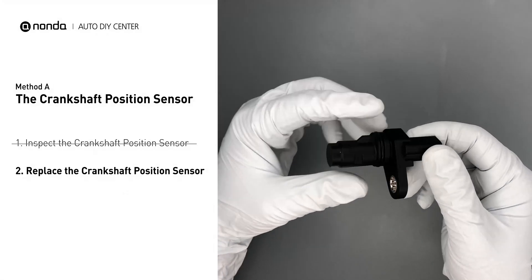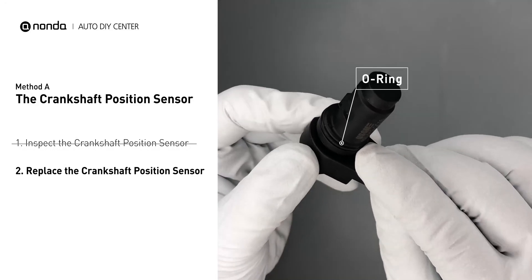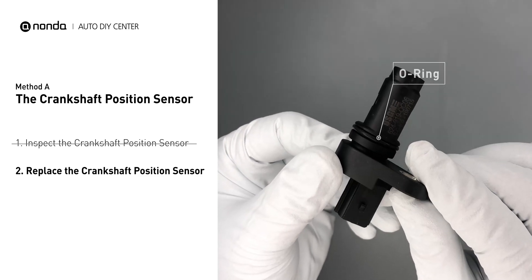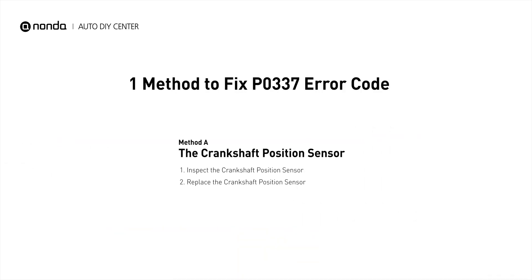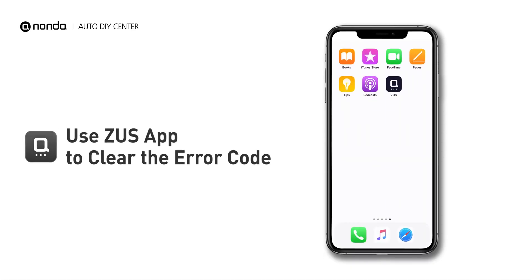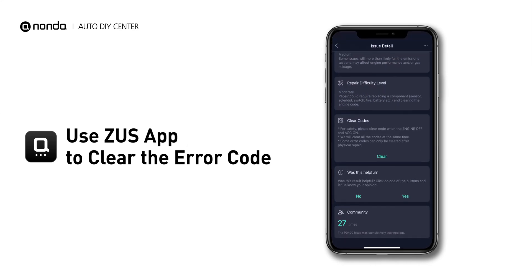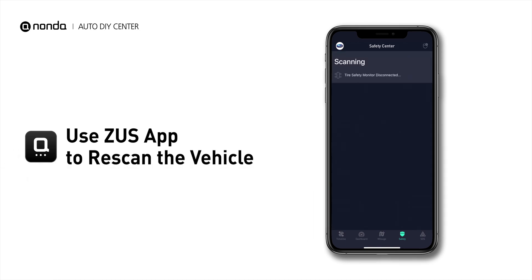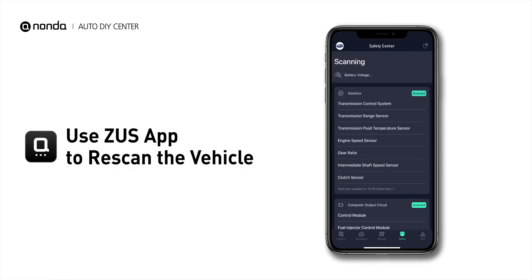Check to make sure the o-ring from the sensor hasn't fallen into its hole, then replace it with a new crankshaft position sensor. This is one of the most practical solutions to fix the P0337 error code. After the repair, you can use the Zeus app to clear the error code, and tap the rescan button one more time to make sure everything is fine with your vehicle.